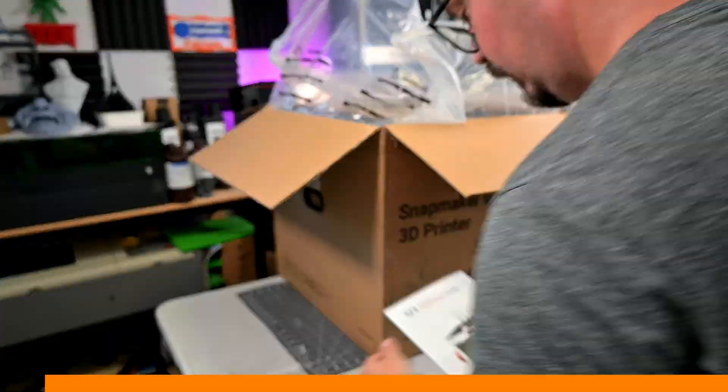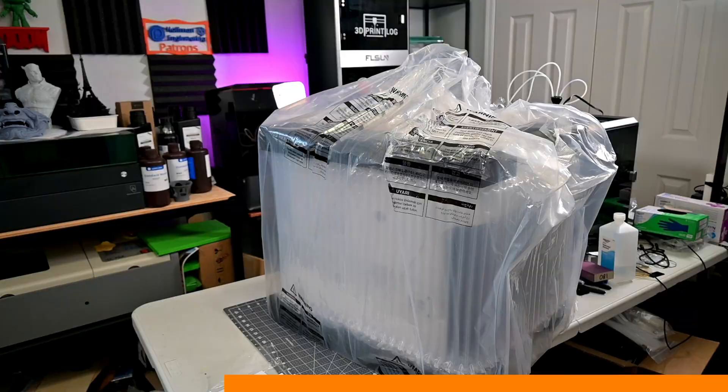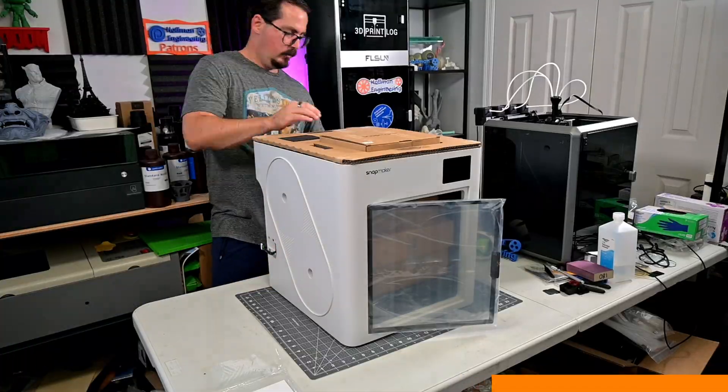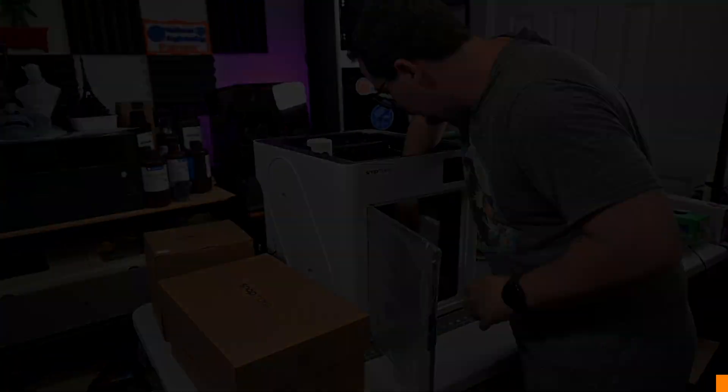Before we begin, this Snapmaker U1 was purchased with my own money. I backed the original Kickstarter and my unit just arrived. My videos do have affiliate links in the description, so if you're interested in anything you see in my videos — from printers, materials, or accessories — you can use those links for the latest discounts and to help support our channel. We appreciate it.